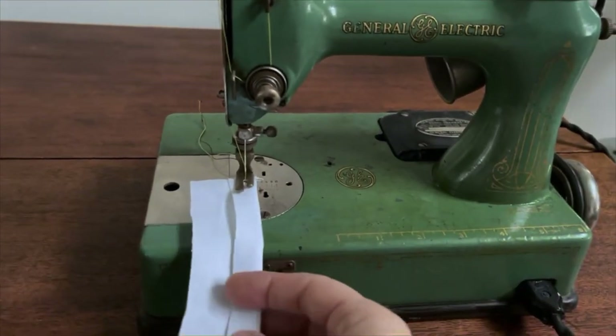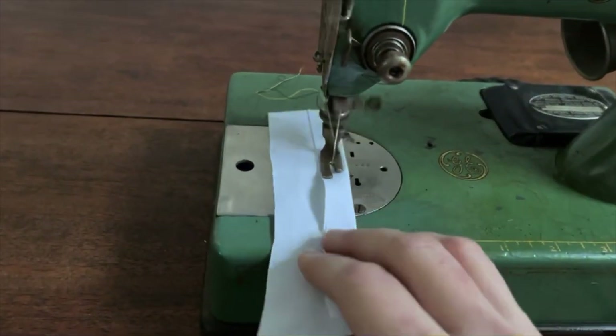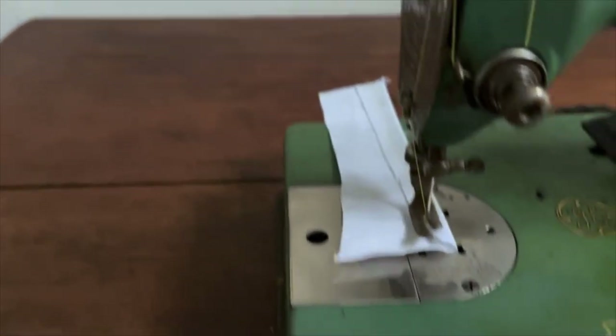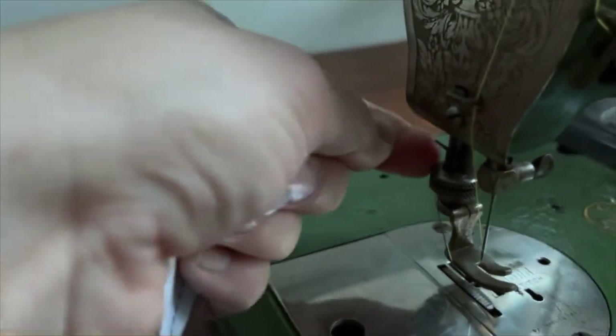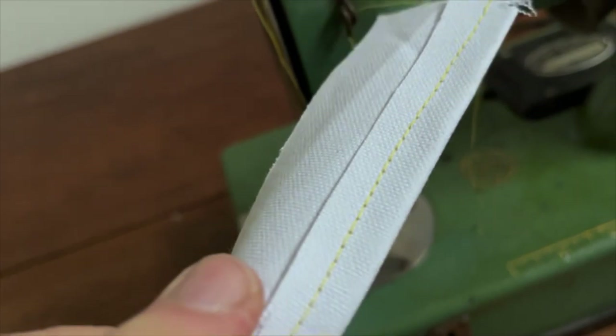So here we go. Let's bring up the first foot — the cute tiny little babies. We're going to pull this out. We have a tiny thread cutter — it's so tiny. I'm going to take a little look at the stitches. So this is the Osan GE Portable Electric from 1928.